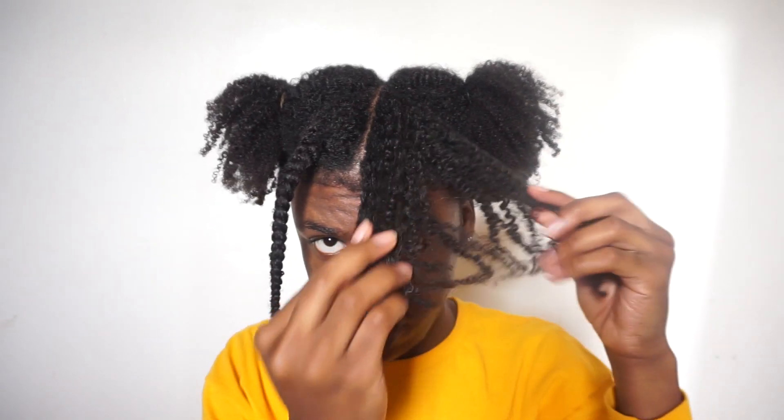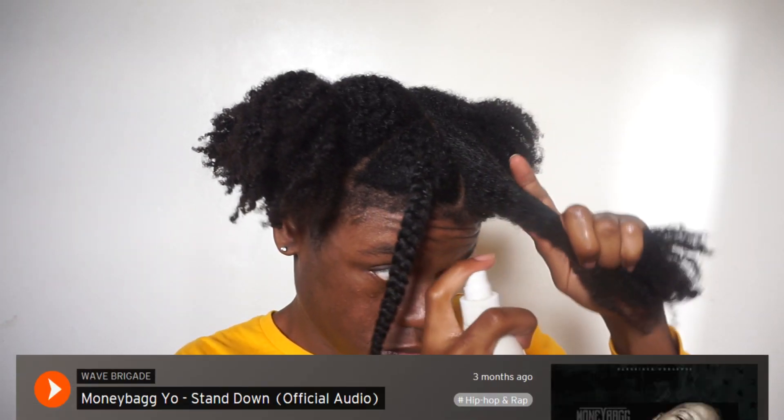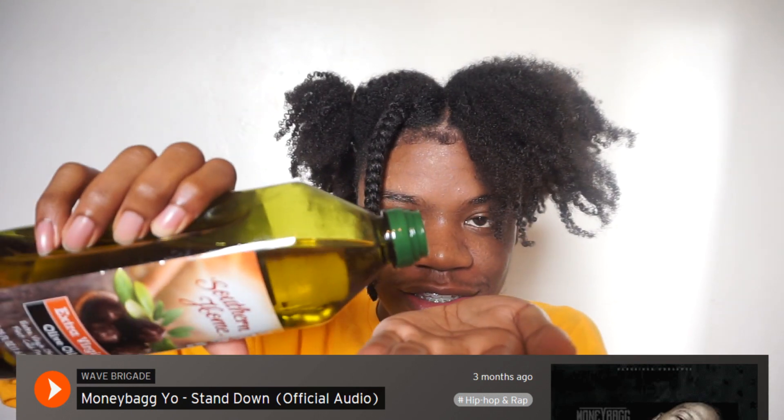You can't do anything right nowadays. My favorite song right now has to be 'Stand Down' by Moneybagg Yo. I always pour too much olive oil — this olive oil is just for my hair, I don't use it to cook. Well, I use olive oil to cook, but not the same one, because how nasty would that be.